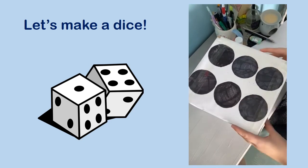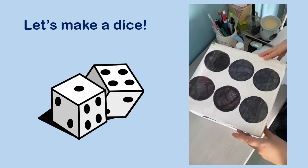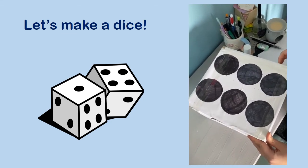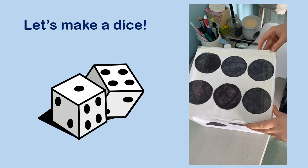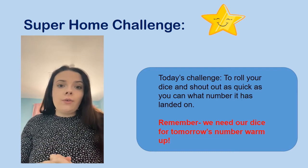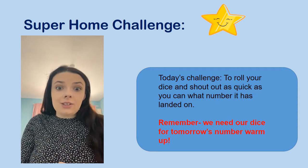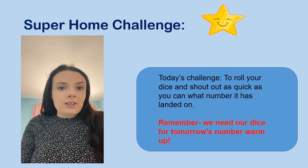Good job, reception! So tomorrow I need you to keep your dice, because tomorrow for our warm up number lesson we are going to be using our dice to warm up our number brains. So keep them nice and safe. And maybe you can have a go at trying to spot the number — roll it on the floor and then say what number it is. That can be your super challenge for today. Thank you so much for helping me — you have been great! I hope you've enjoyed making your dice as much as I have.